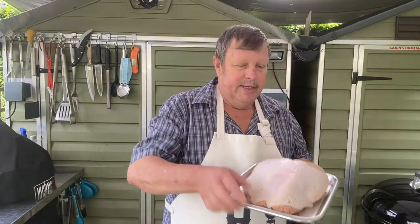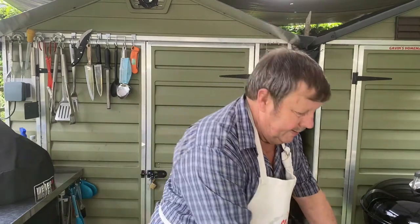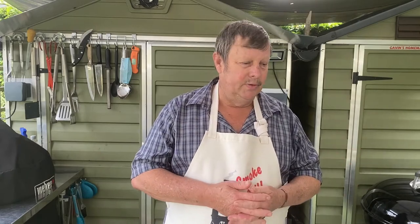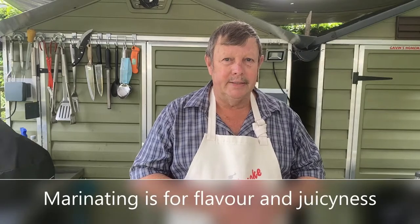Today I've got a nice turkey breast, a turkey crown, and there's two ways you can do this: you can inject it or you can brine it overnight. I've done both ways and I don't find a big difference — you can do both as well. I'm going to do it in a brine today and basically do it as a whole breast and see how it comes out. We'll marinate it over the next 24 hours, then prepare it and put it on the Weber kettle to cook. It will take about an hour and a half to two hours.